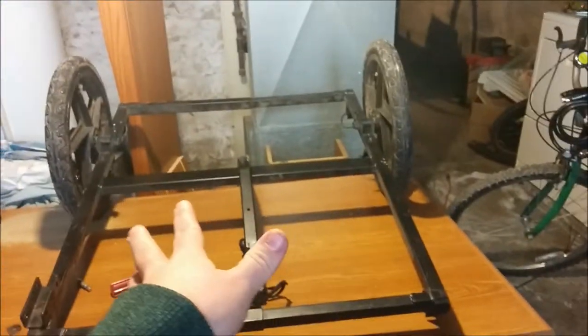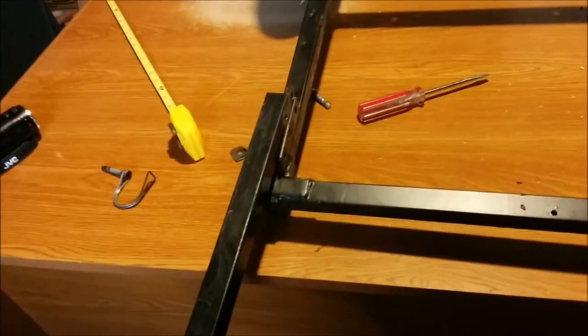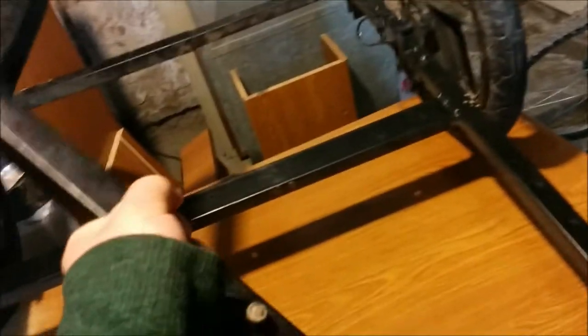First off, here is the bike trailer flipped upside down with everything taken off. I have the top part right there — I don't think I'm ever going to be using that ever again, it has caused me way too much hassle. There's the box I made — the wood was used to make a box out of it. This part here was the part that attached to the bike via that mount.